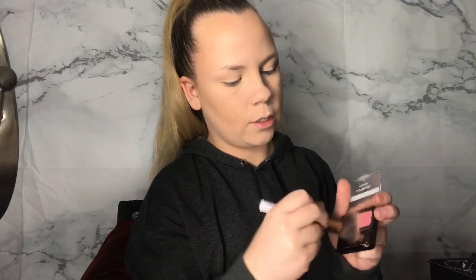So it's called CoverGirl Cheekers in Plum Berry Glow. With this little brush we won't be using — it just looks like that. I love blush. I've been with it, without it, and now I'm with it. That's not ugly, that's pretty.